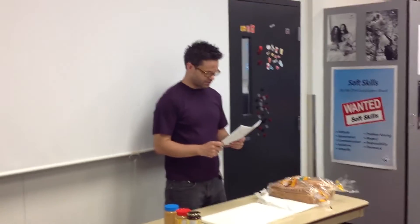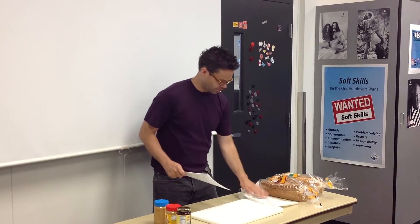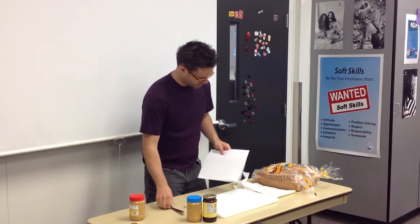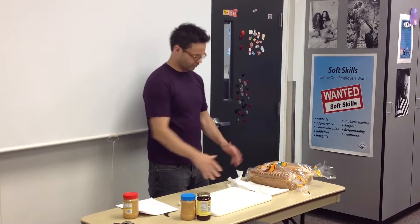PBJ bread, two butter knives, paper towel slash plate. Oh, fantastic. I have plate or paper towel. I have PB and J. Two butter knives. Okay, so that's step one. I have all of them out.